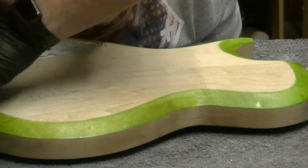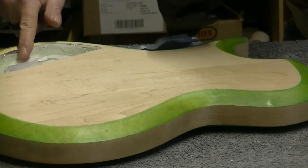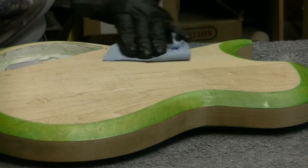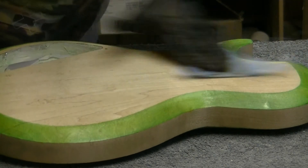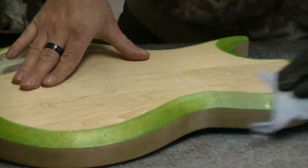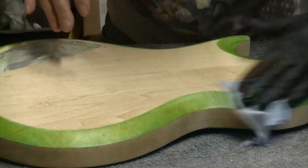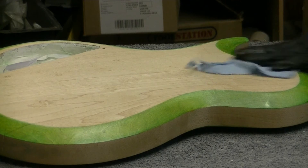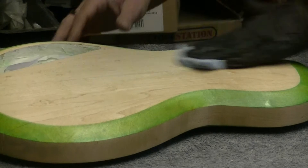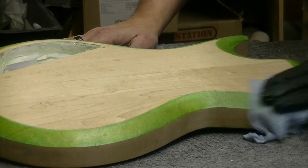I don't know if you can see on camera, but it really, really starts popping out the colour of the wood. Not too much shine at this stage but that will come — I can already see it's going to shine up lovely. I've got to give it a lot of work to get the excess off and rubbed in. Maybe I'll be able to give it another coat in a couple of hours.